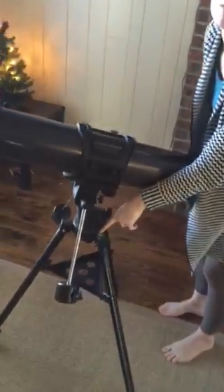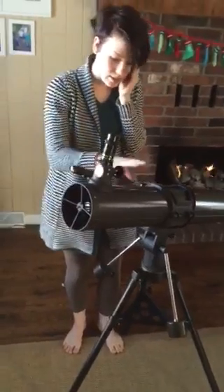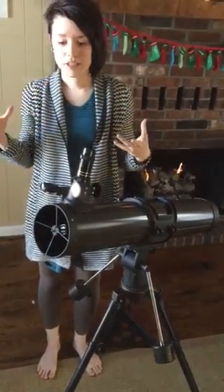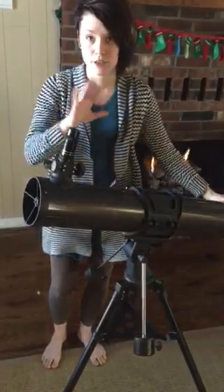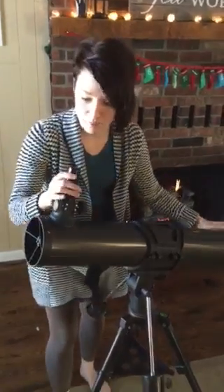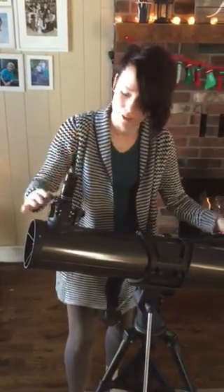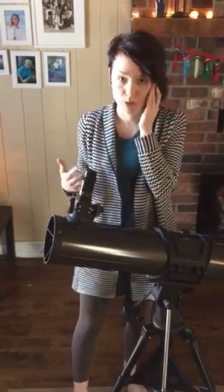There is a level right here on the unit itself, and that helps you make sure that everything is stabilized before setting up. One thing to note about this high-powered telescope is that because things are so far away, it will take a lot more time to set up a viewing, so you'll want to be patient. Any nudge when you're looking out into the vast sky is going to throw you off a lot, so keep things as still as possible. I really don't recommend this for a child — it is more for adult or teenage use.